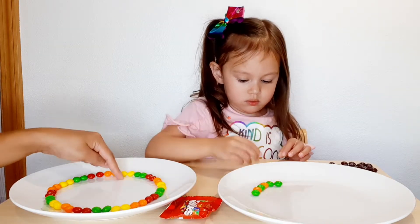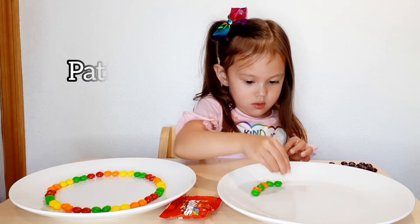We pour some water. Green, red, yellow, orange, green, red, yellow, orange, green. That's the pattern we have, right?